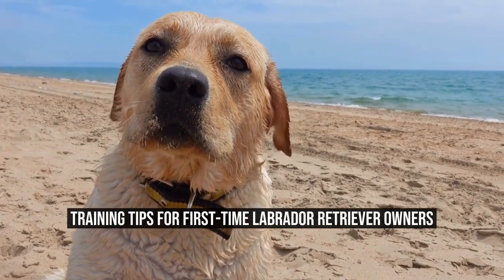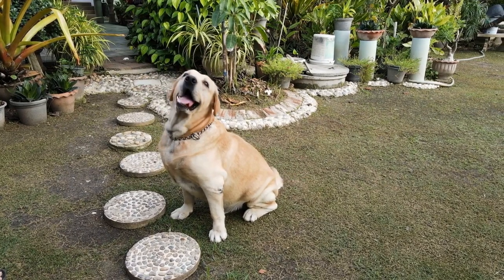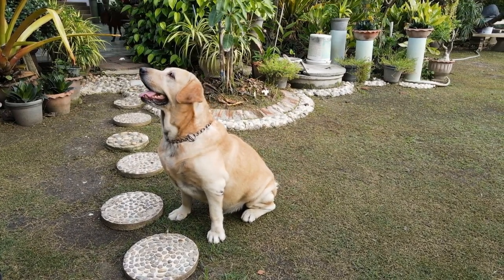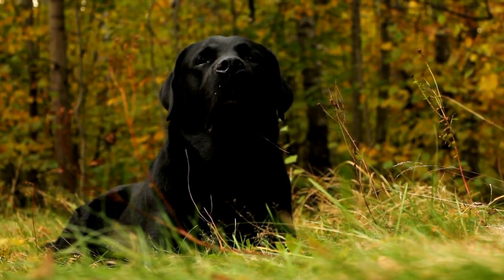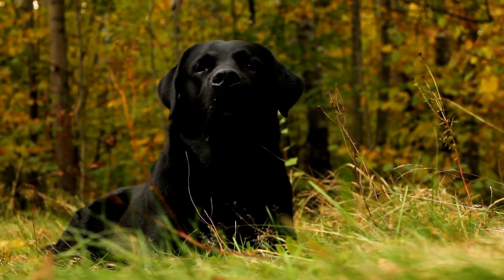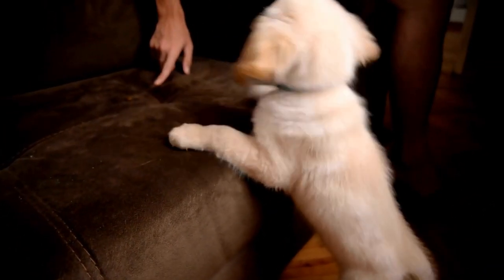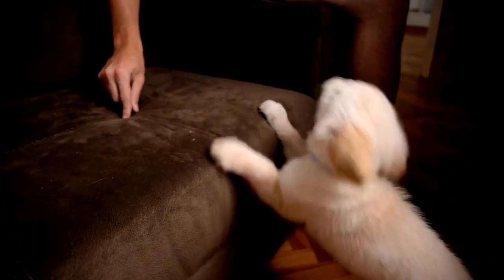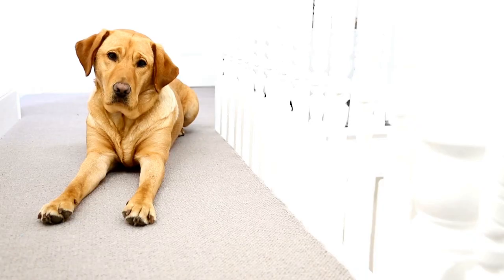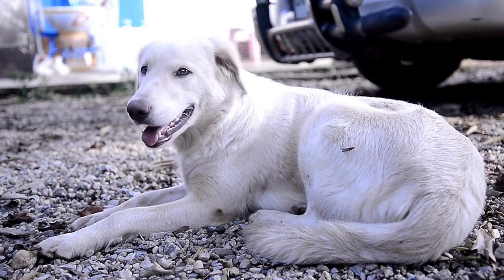Training Tips for First-Time Labrador Retriever Owners. Labrador Retriever is one of the most popular dog breeds in the world. These loyal, playful, and friendly dogs make great companions for anyone who loves to spend time with their pet. However, like all pets, Labrador Retrievers require proper training to develop good habits, socialize with other dogs and people, and become well-behaved members of the family. If you are a first-time Labrador Retriever owner, it can be challenging to know where to start with training. Here are some tips to help you get started and develop a strong bond with your furry friend.